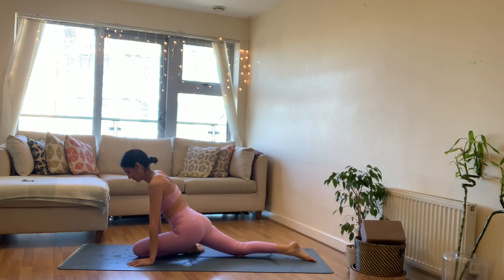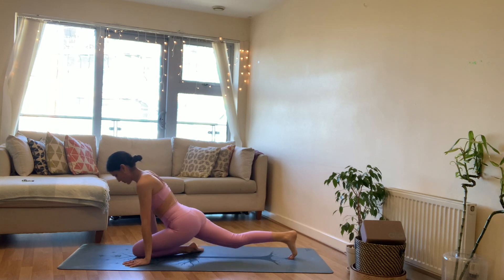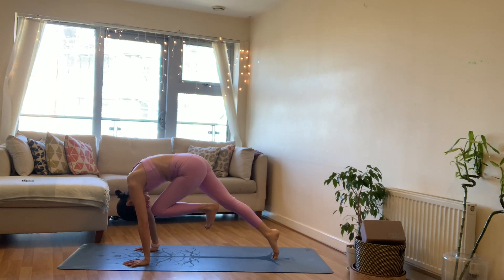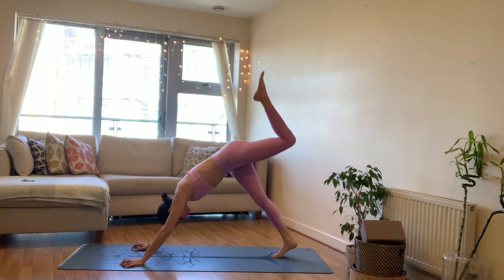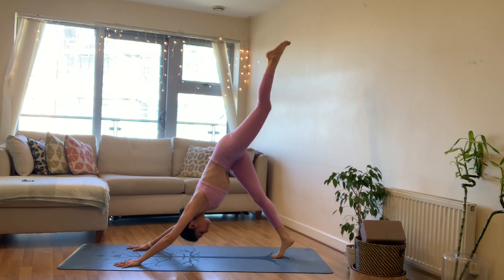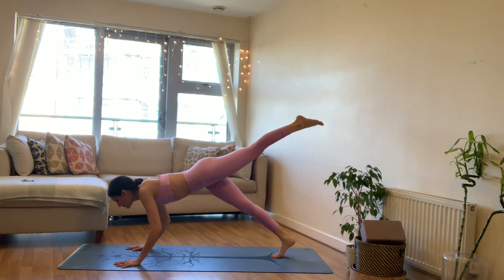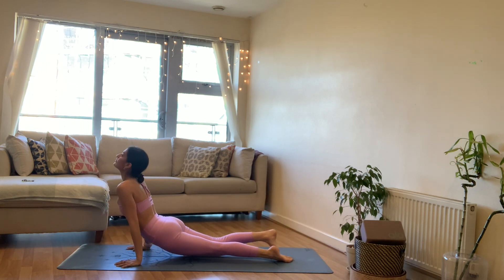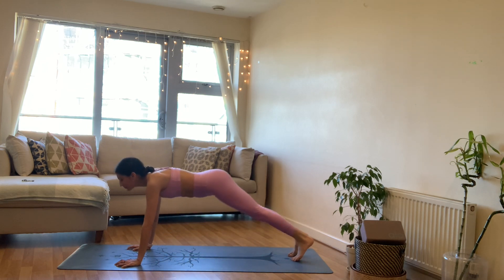Bring the hands onto the mat, tuck the back toes under, lift the back knee up, press the palm, squeeze the left knee — knee to nose, hold — and then take the left leg all the way back behind in your three-legged dog. Extend the left leg long. On your exhale from your three-legged dog — chaturanga, inhale upward facing dog, exhale downward facing dog.